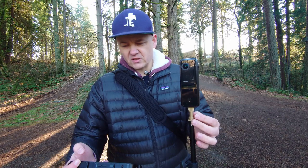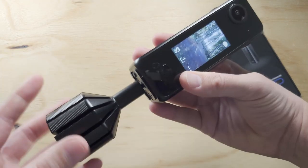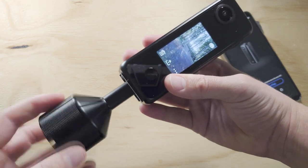It has an external heat sink for live streaming, or if you're running video for a long time and you don't want it to overheat. The camera dissipates heat through this aluminum piece here, and this also connects to your tripod.